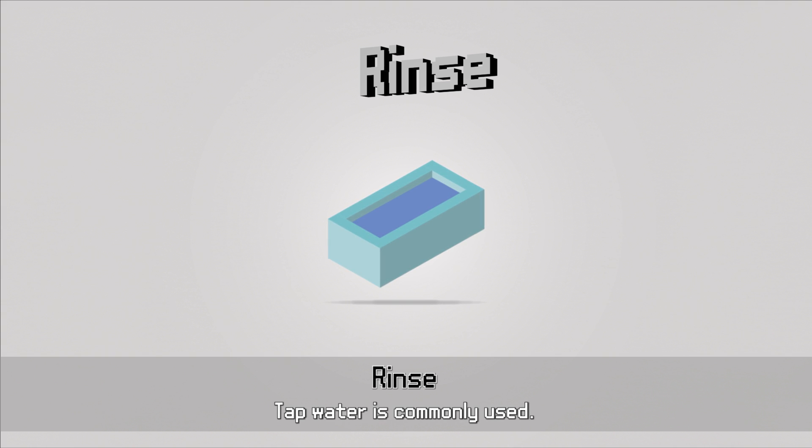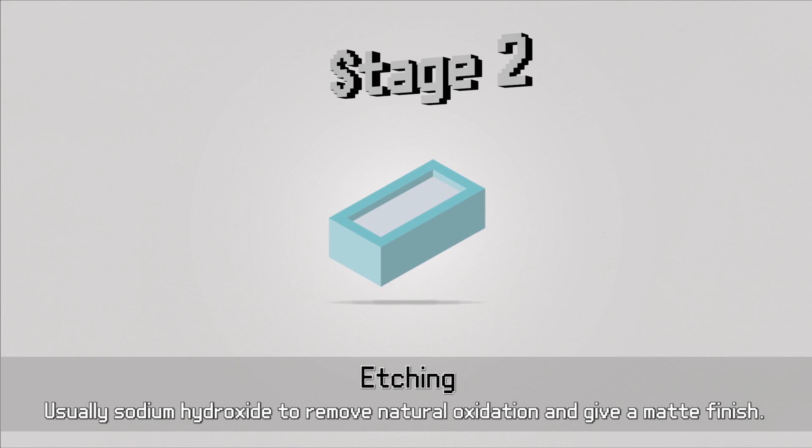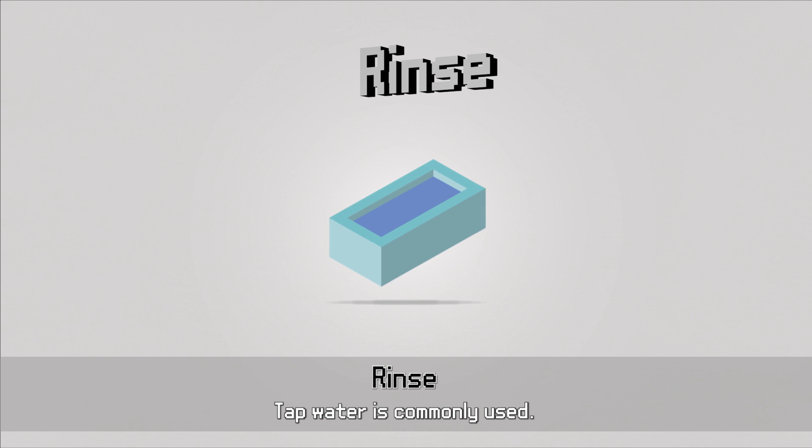Etching removes any natural oxidisation, and acid etching can give the surface a nice matte finish, helping to smooth out imperfections. It's also gentler on the aluminium than alkaline etching.